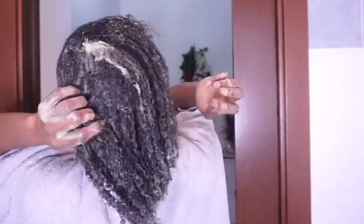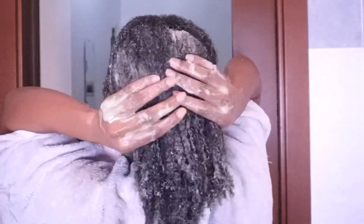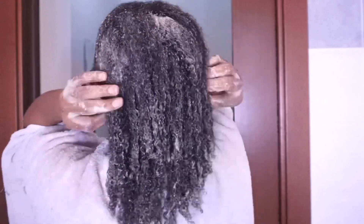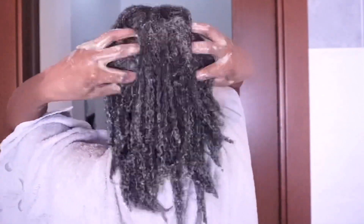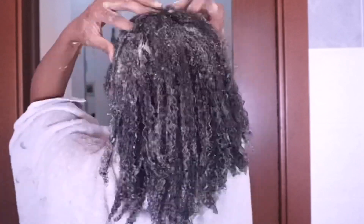This is the back of my hair — it's not too bad. I noticed that the back and front are now about the same length since I trimmed the front quite a bit. Also, don't forget to massage your scalp while you apply the conditioner.